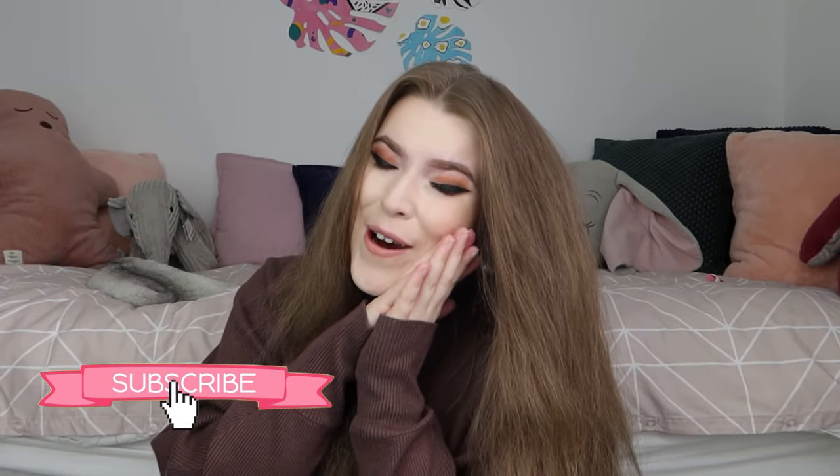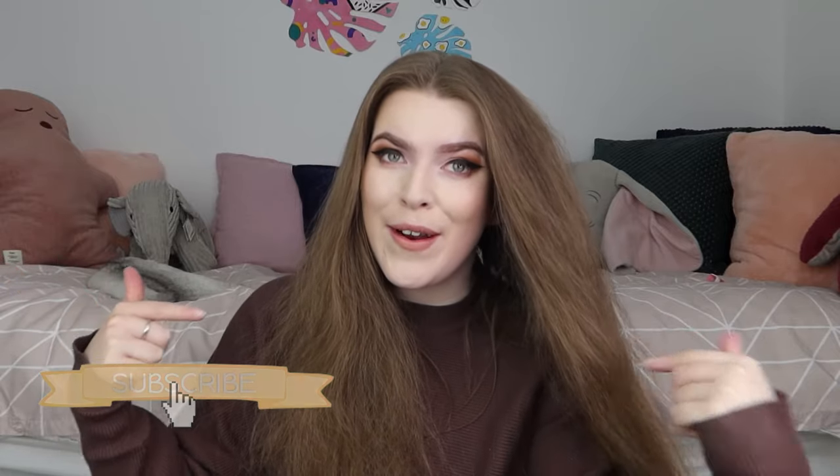Anyway, if you're new here, make sure to like and subscribe because it really helps me out. Also if you enjoyed the video, make sure to let me know down in the comments below. If you have any more suggestions for pumpkins I should paint or any ideas for Halloween YouTube videos you'd like to see me do this year, let me know. But anyway, thank you so much for watching and I'll see you all next Friday at five. Bye!